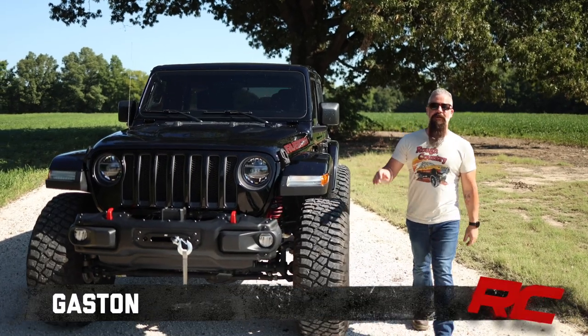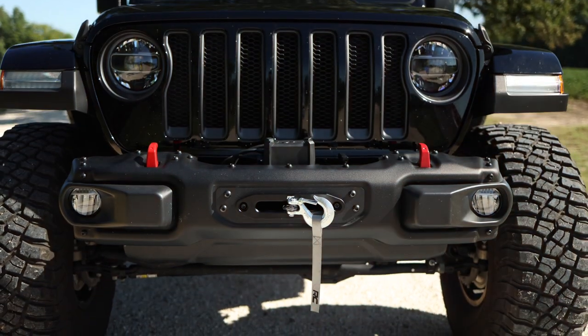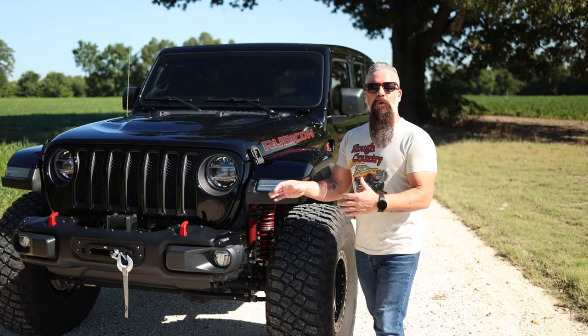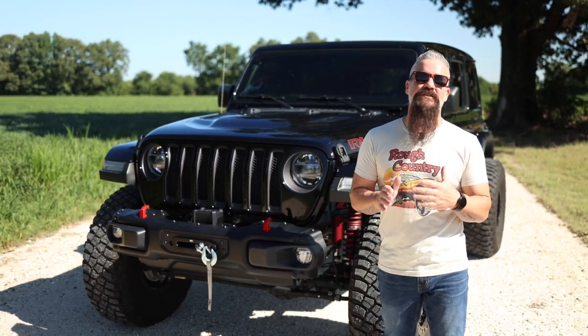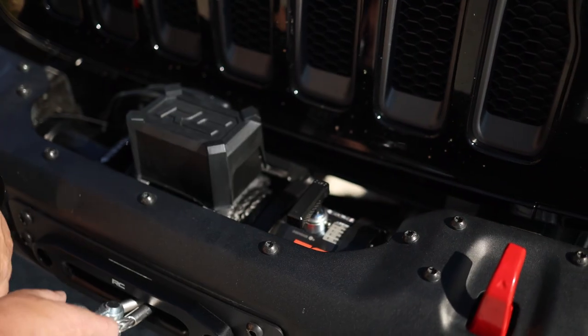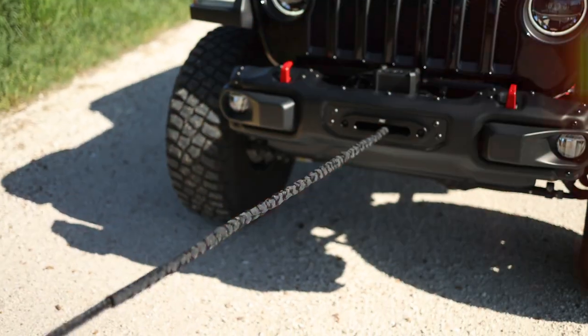Hey guys, Gaston with Ruff Country. Today we're taking a look at our winch mount specific for the JL Rubicon steel OEM front bumper. Our winch mount takes this great looking front bumper and makes it function just as great, allowing you a spot to mount either our 9,500 or 12,000 pound winch.